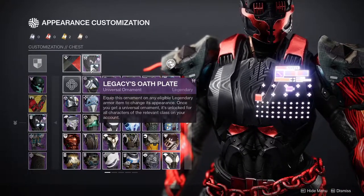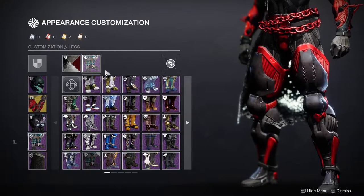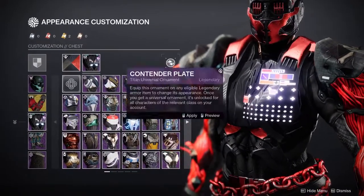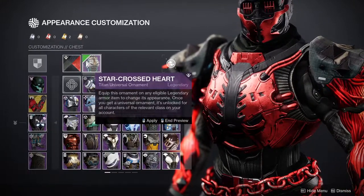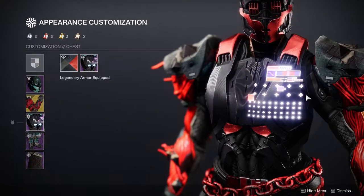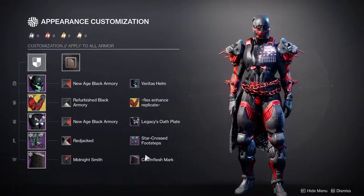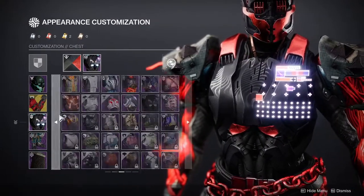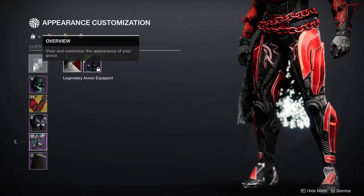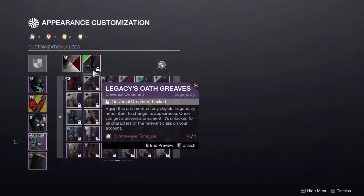You're going to see a trend — I'm using a lot of Legacy Oath stuff because it's the best piece for SIVA in my opinion. For the boots, we're using the Star Cross Footsteps specifically because of how muscular the armor looks. You can actually swap things around — use the Star Crossed Heart chest piece instead of the Legacy Oath Plate if you prefer. You could do something like this which looks really cool, or flip it and use that chest piece with the other boots.